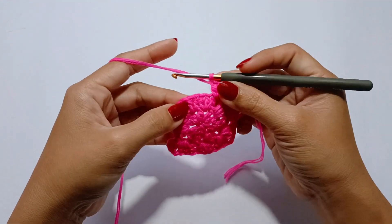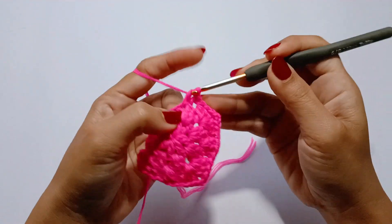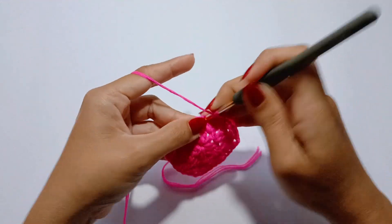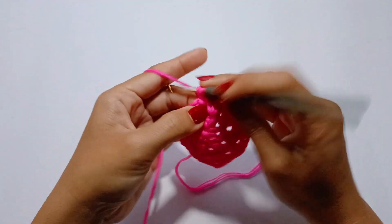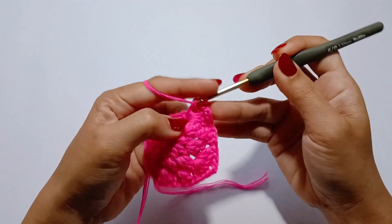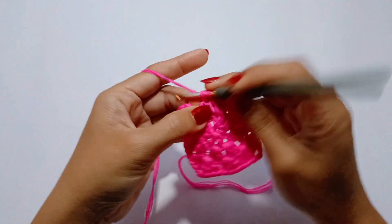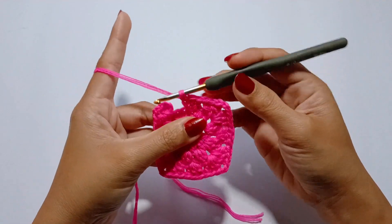We will work the 3rd side of the square: 3 double crochet in the next chain 1 space. And then make the corner pattern in the next space: 3 double crochet, chain 2, 3 double crochet. Continue with 3 double crochet, chain 2, 3 double crochet in the next chain 1 space. So we're almost finished with the square. Slip stitch in the 3rd chain of the beginning chain 3.